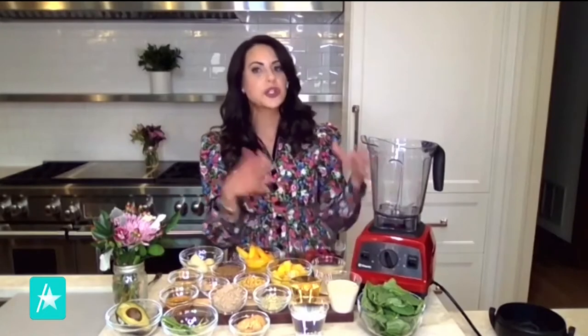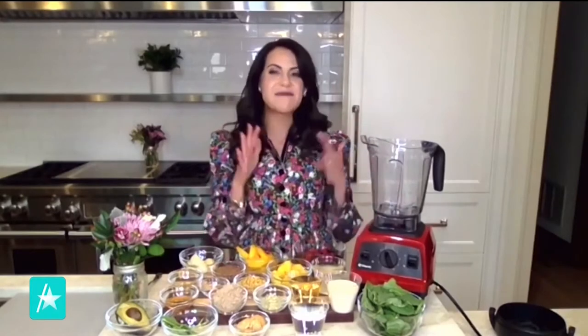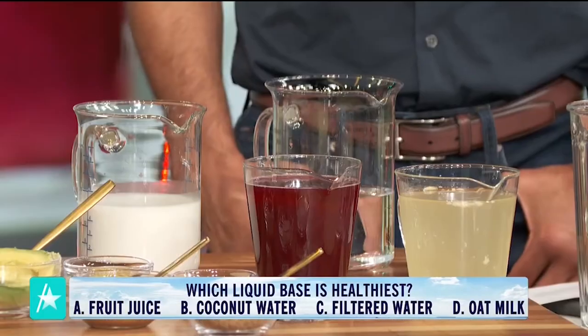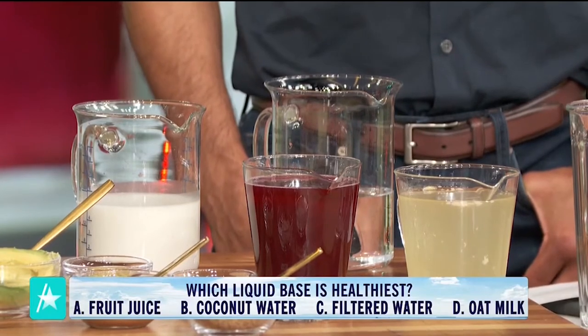Let's start with the liquid base. I'm going to test out your smoothie IQ. I'm going to give you ingredient choices and clues, and I want you to tell me which ingredients you should be sipping and which you should be skipping, so we can build this perfect smoothie. When it comes to the bases, you have fruit juice, coconut water, filtered water, and oat milk in front of you. Two of these ingredients are sips and two are skips.